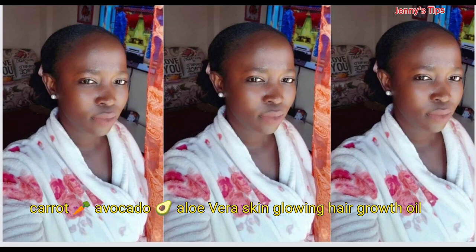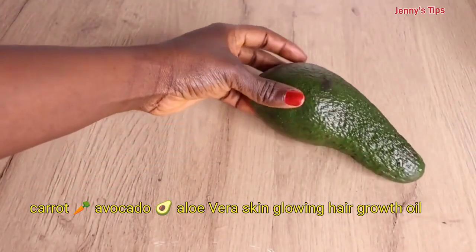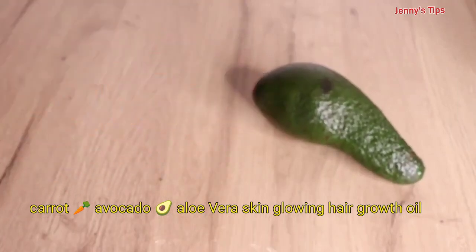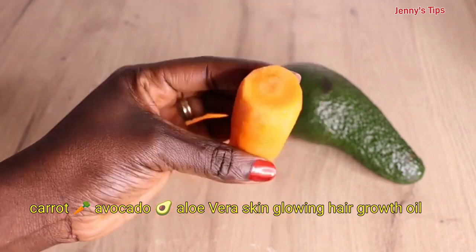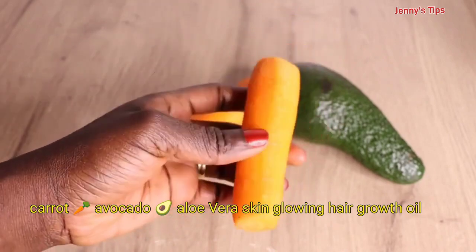Hey lovelies, welcome back to another video! In today's video, we are going to make a two-in-one healthy skin glowing oil using fresh avocado, fresh carrots, and fresh aloe vera.